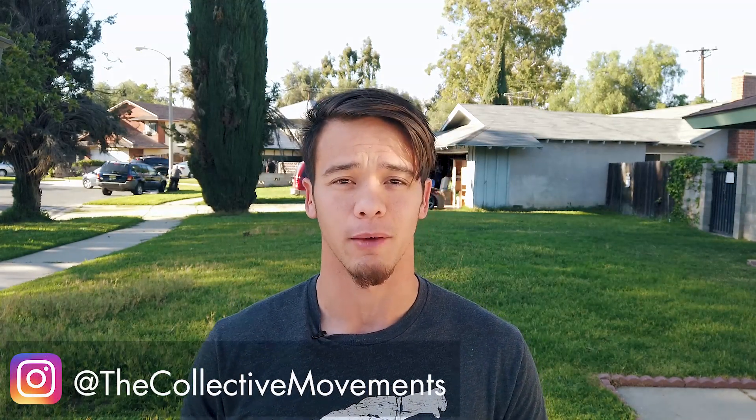But first make sure you like, subscribe, and comment down below — if you like the video, if you don't like the video, what you want next, and anything else that you guys would like to learn. Also feel free to send us your videos to our Instagram, which is at The Collective Movements, if you aren't sure about anything or if you would like a little bit of extra advice on your aerial twists.